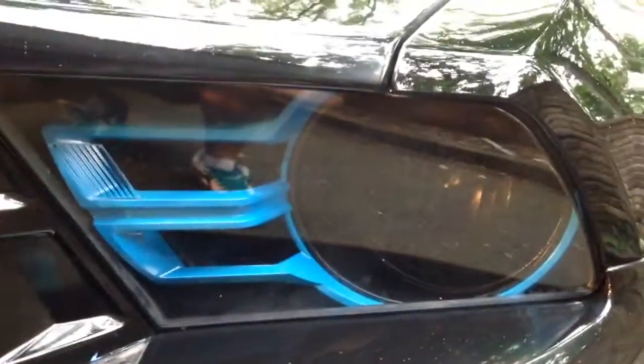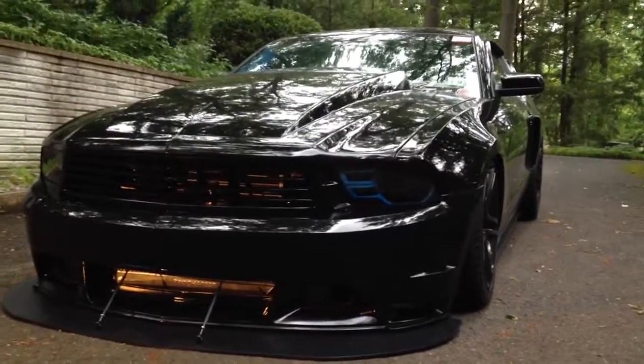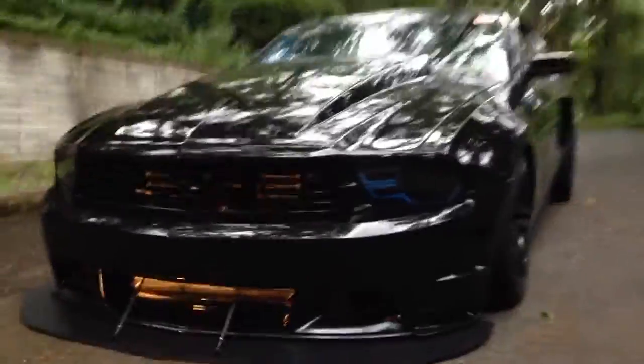Then I took the whole chrome bezel around here and painted it grabber blue to match the calipers. I used the same high heat paint so it could hold up. I think they look pretty sweet. I don't need those headlight covers anymore now — it gives it a cool effect, a little bit more blue without making it overdone. It gives it a cool eye effect.